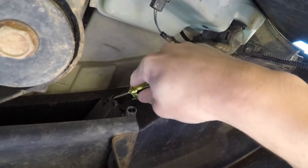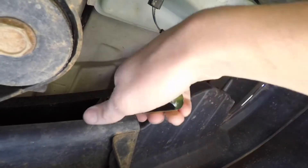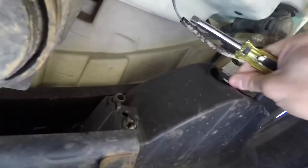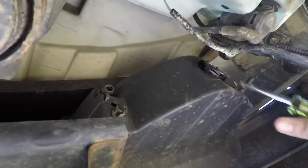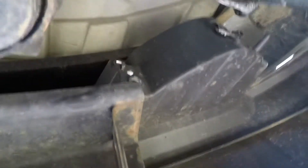I'm up here right now just jamming the screwdriver in and out of these holes, trying to snap off these little plastic tabs. Getting some progress — gotta use a bit of force but they do come off. You can see the housing's already more loose than it was before. I'm going to get the other two — one up here, one down there — and then I believe that's it.